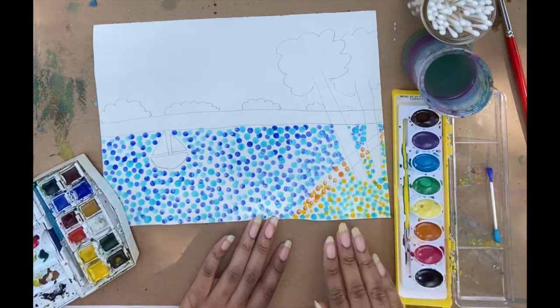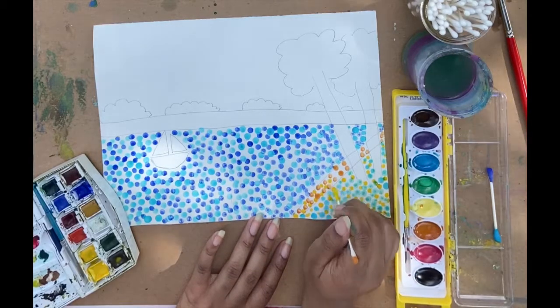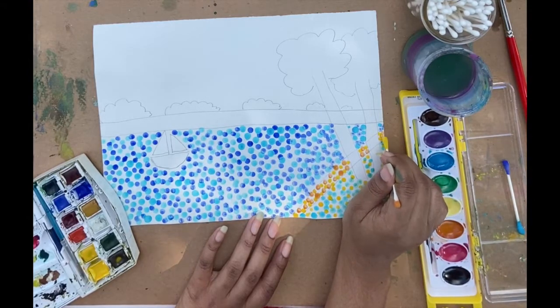Remember to take your time. If a certain area of your paper is not fully dry yet, you can wait until it's dry. I know I'm going a little bit faster, but that's just for the sake of the demo. You'll take your time.